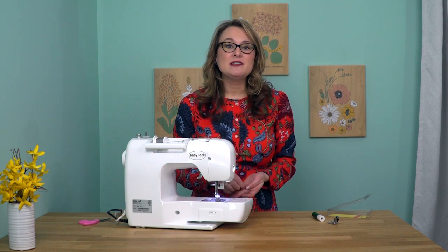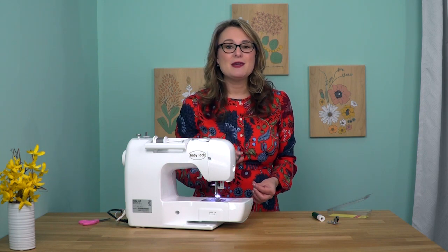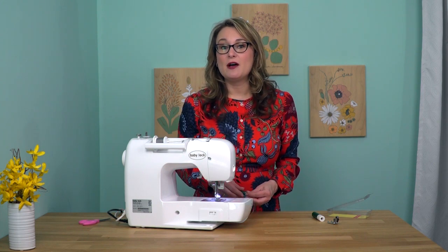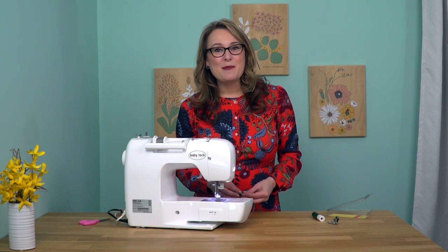So when it comes time to clean out your machine or change your feet, make sure you've got the right tool just to make your life a little bit easier as you're working with your sewing machine. To learn more and to pick up an Advanced Driver Set for yourself, be sure to visit your local independent sewing retailer or sewingandcraftclub.com.